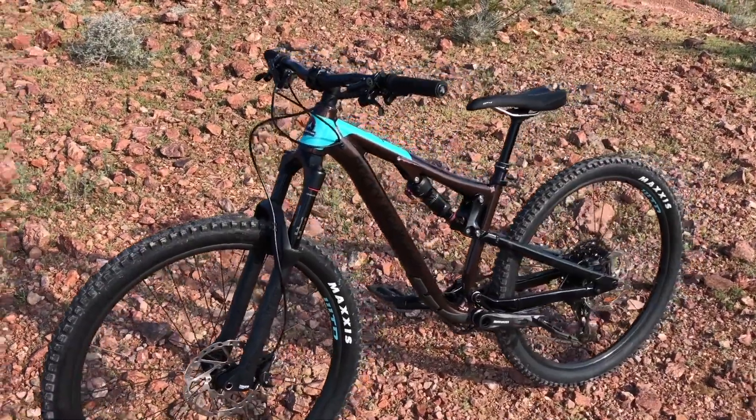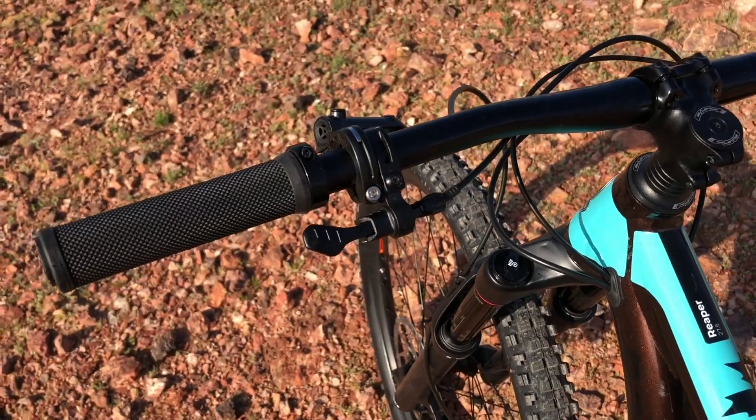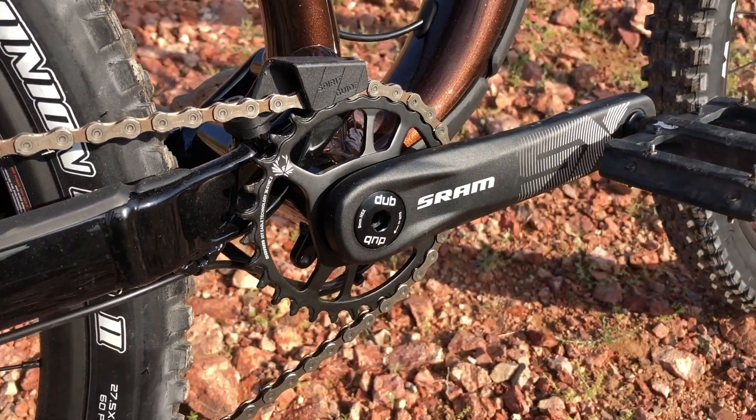The bike features a RockShox suspension package with 130mm of travel for the front and rear. A 100mm toonie dropper post is also part of the stock build. Shimano brakes and a 1x12 SRAM Eagle drivetrain are additional components on the bike.